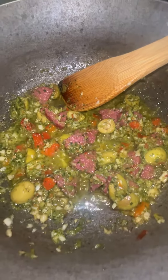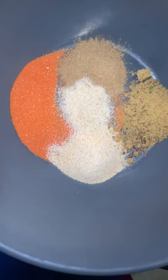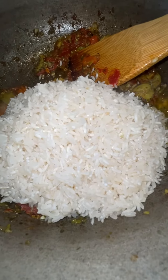Let that cook for at least one minute, then add some tomato paste. One pack of sazon, garlic powder, onion powder, comino, and beef bouillon.